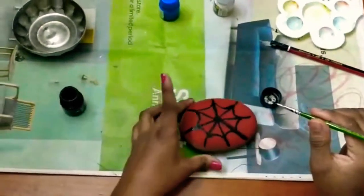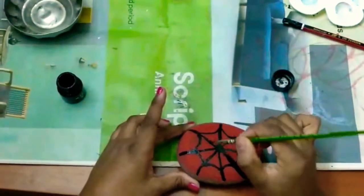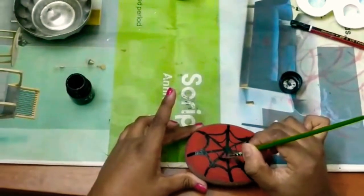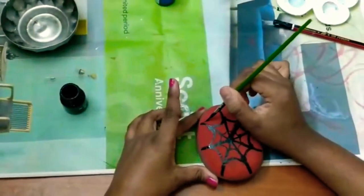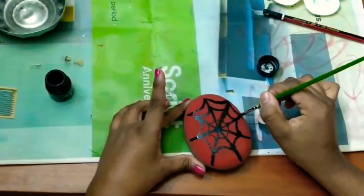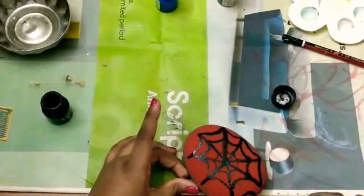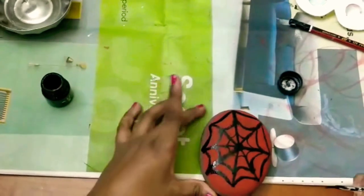After that one circle, next we'll move on to the second one over here. One, two, three, four, five, six, seven, and eight. Then we'll do it over here as well — we still have place, so one, two, three, four, five, six, seven, and eight. Once we're done with that, we're done with the webbing, so first we'll let it dry.